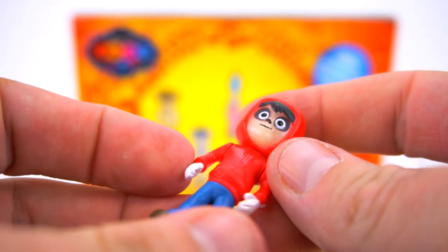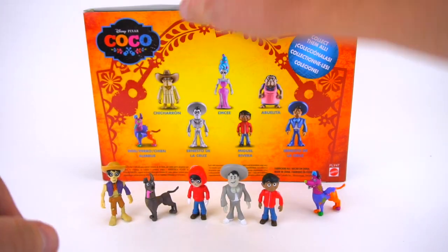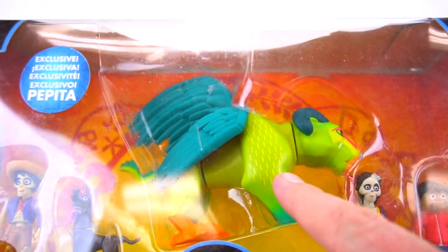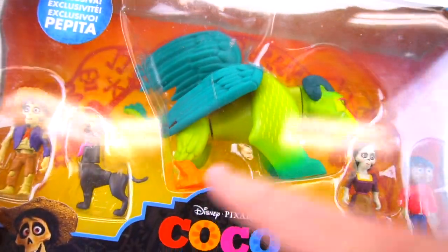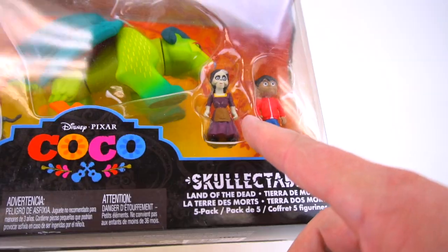Let's see what he looks like glowing in the dark. There is Miguel's face - pretty spooky looking. He's got those big black eyes so you can't see any eyeballs, but you can kind of see his hood around his head. That's pretty cool - there is the glow in the dark Miguel. Now on to this five pack - very cool. The exclusive Pepita, which is the name of this animal right here. It looks like it has ram horns and it's a big cat, like a tiger lion. It's got wings and bird feet. There's Hector, there's a dog, and there is Miguel, and also Imelda - she's part of the Riviera family.